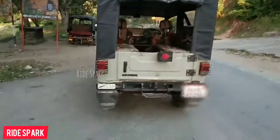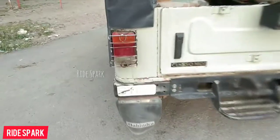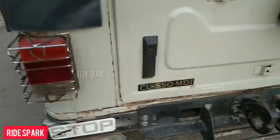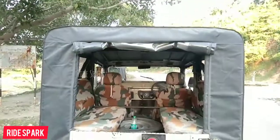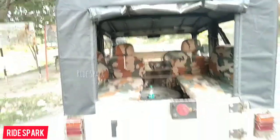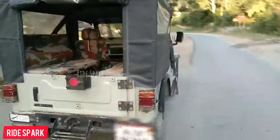The rear profile shows normal tail lamps and the CL-550 MDA badging. You can see the spare wheel mounting bracket. The back area has a full top cover, and the inside of the rear has a footstep.